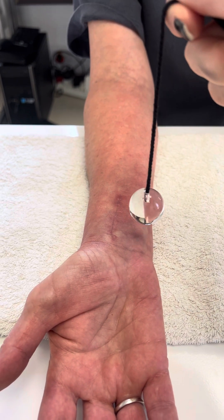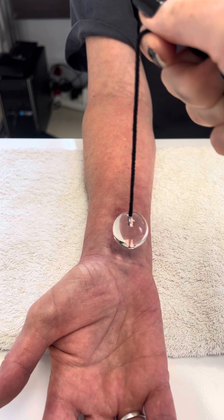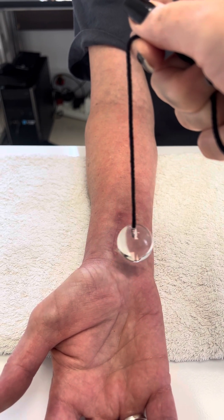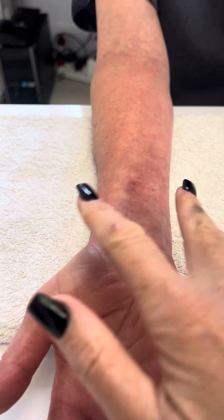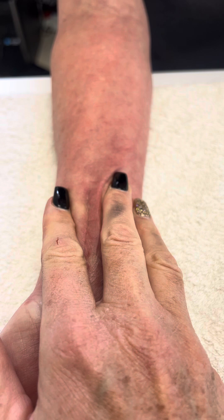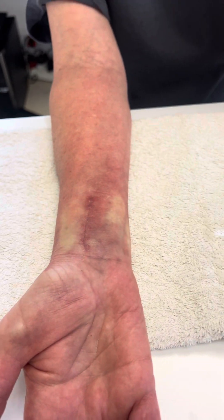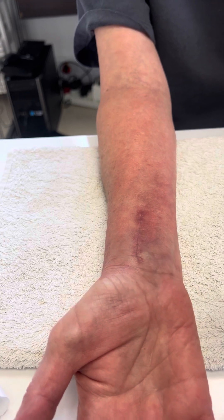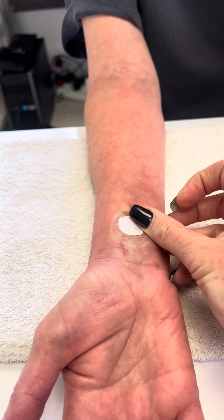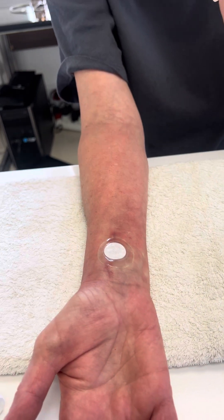We can see that the scar is very irritated underneath this adherent tissue. Going there, it's stuck.